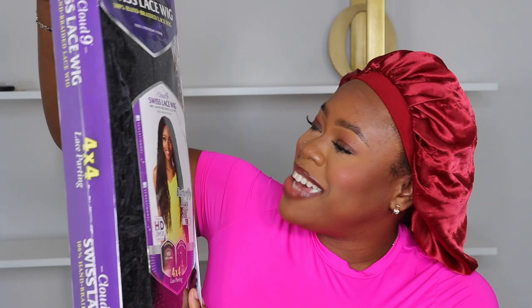Hey guys! Today I'm installing the Sensational wig. This is their Butterfly Locks 30-inch wig from Sensational. It's a 4x4 lace closure wig, and I'm here for it — I love a good lace closure. So let's get her installed, shall we?